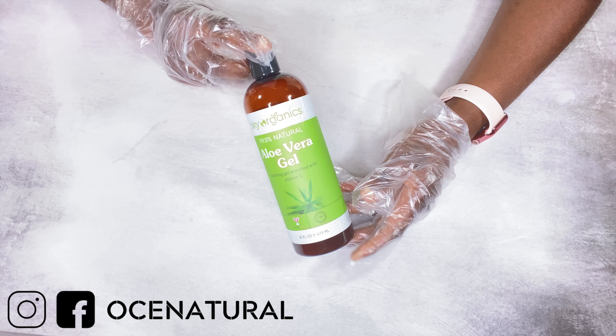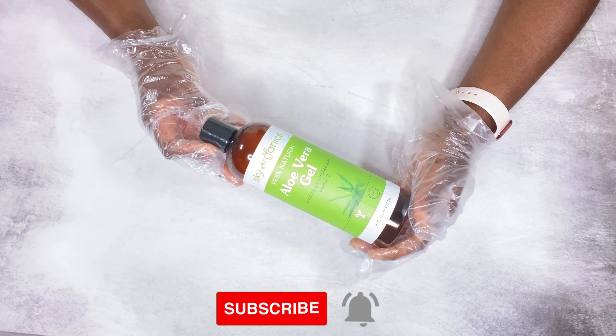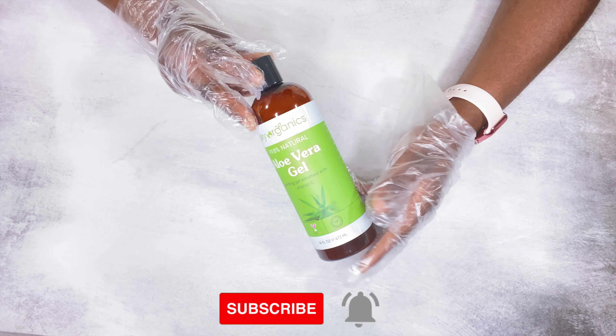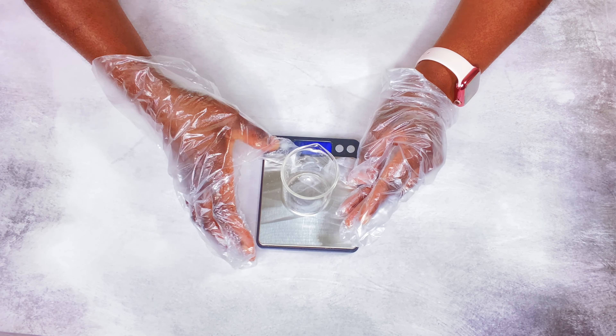One of the main ingredients for this face serum is aloe vera gel. This is loaded with so many moisturizing benefits for your skin. I'm going to get started by weighing out my ingredients — everything I use will be listed in the description box. So I'm going to weigh out my aloe vera juice.